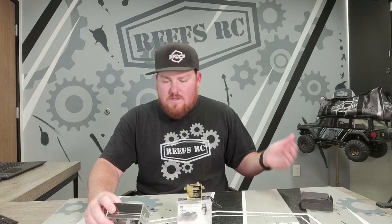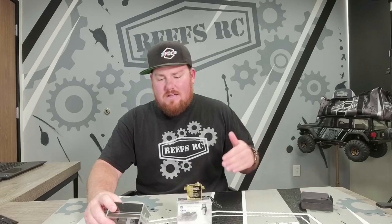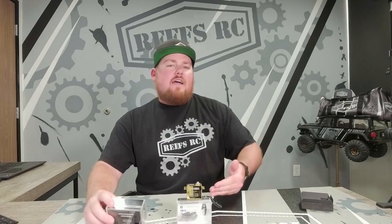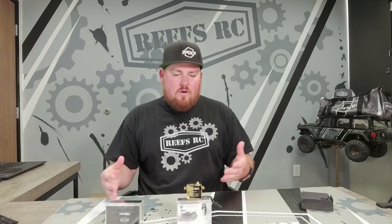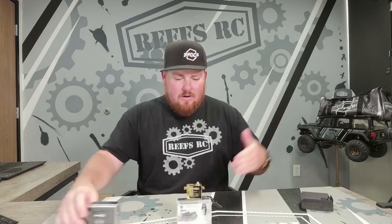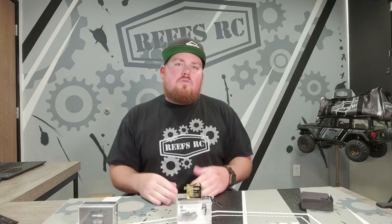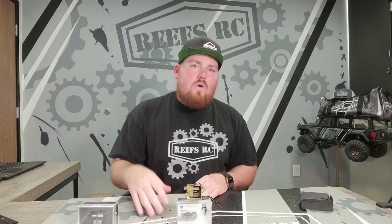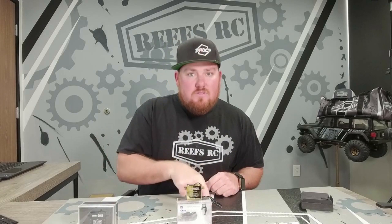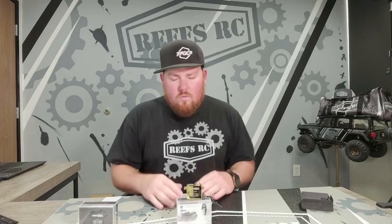At 7.4 volts you're also getting a 0.12 transit speed, and all the way down at 6 volts you're getting 760 ounces of torque at 0.16. It's our standard 25-tooth spline servo horn output gear like on all of our servos. It is fully programmable and it is smart, so you can make it a winch — 1100 brass servo, 1100 brass winch, ready to go.